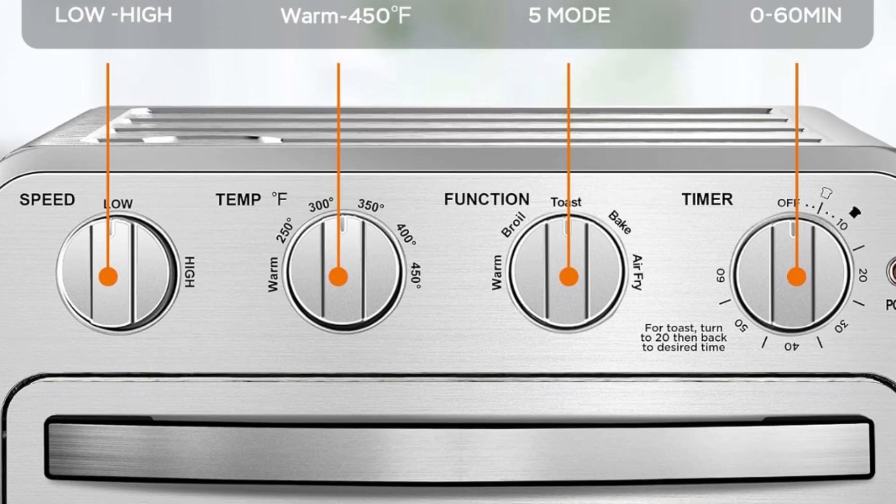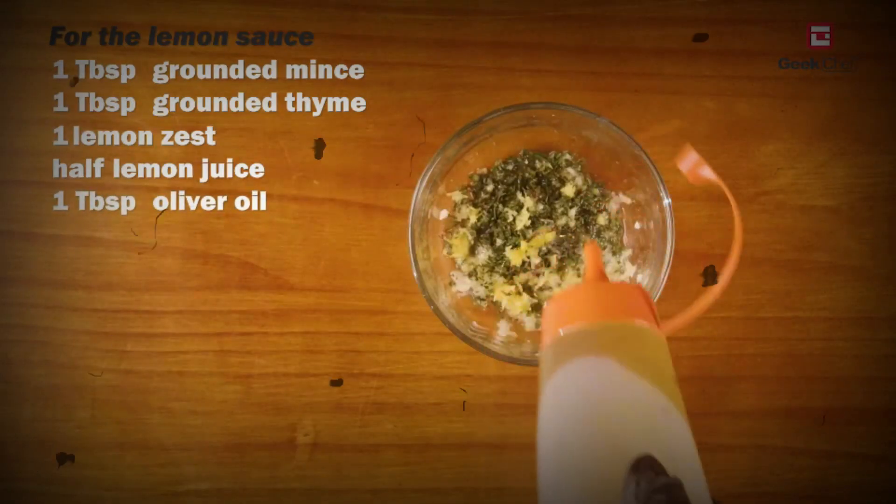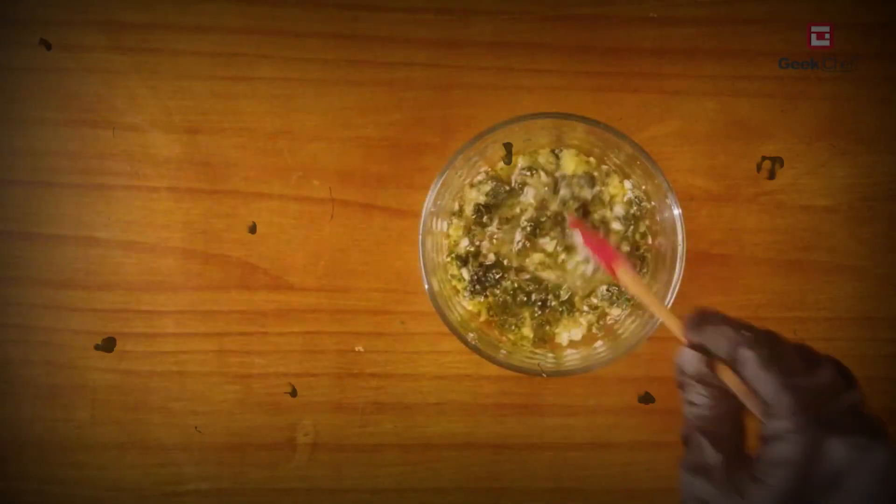You can cook a variety of foods, such as cake, chicken, fish, pizza, steak, toast, and even fries, all with this multifunctional oven.